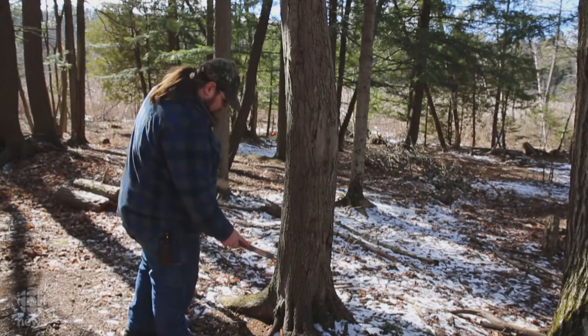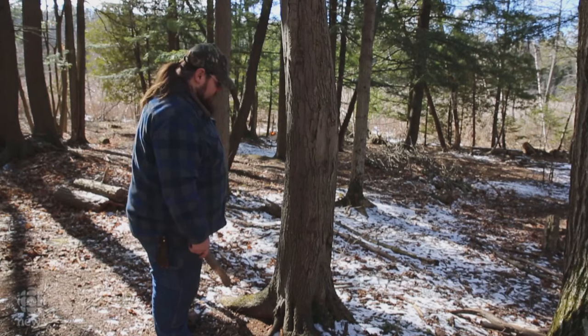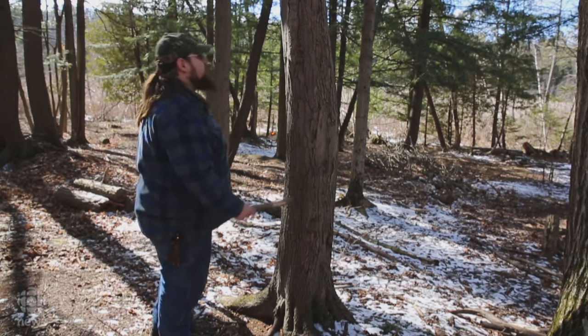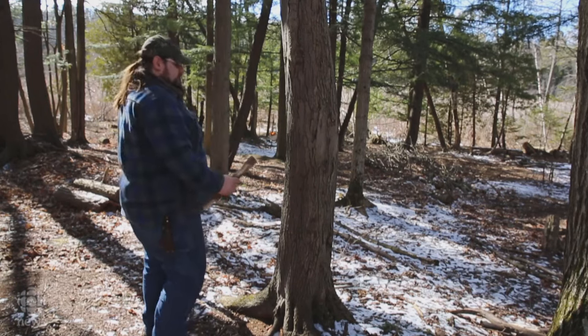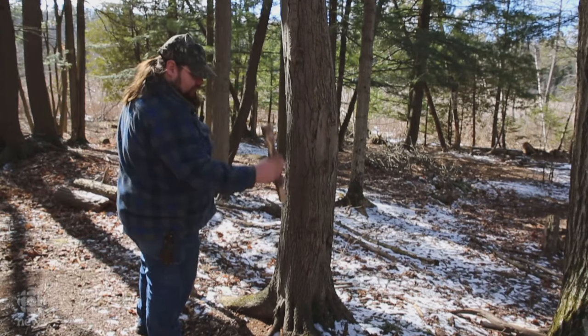What do you look for in a tree? Why is this a good tree? The sugar maples have a higher content of sugar, hence the name sugar maple, but at the end of the day a maple is a maple — you can do it with a box elder. I'm not too particular on that so much as the size. I want it about almost as big as this tapping mallet.